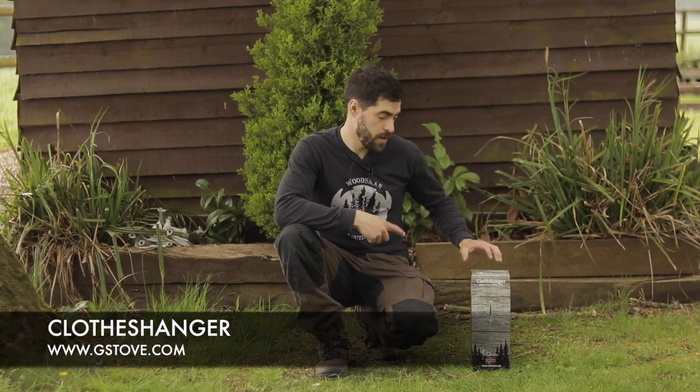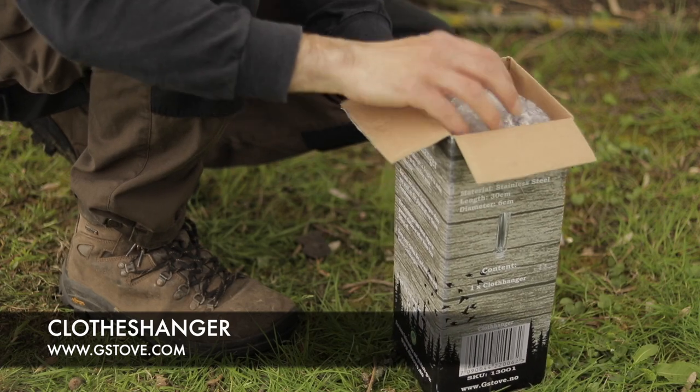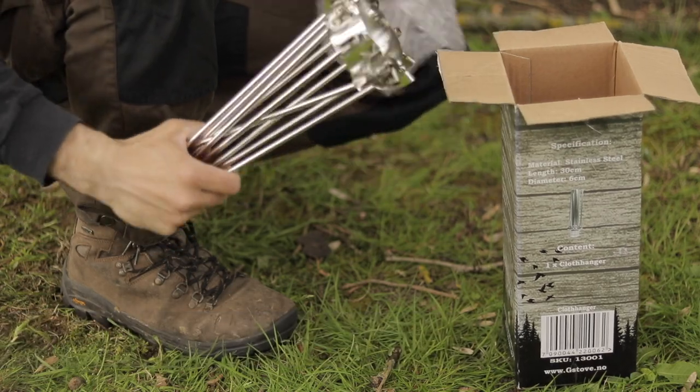Welcome to the G Stove website. Today we are going to be unboxing the clothes hanger. This is one of the many awesome accessories that G Stove do. It comes well packaged, it's small, it's compact but it's very practical.